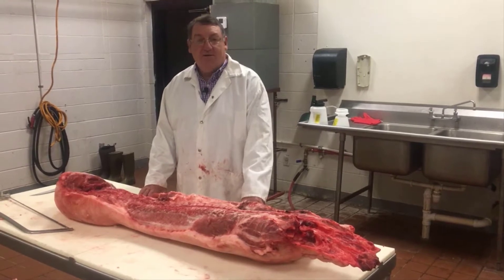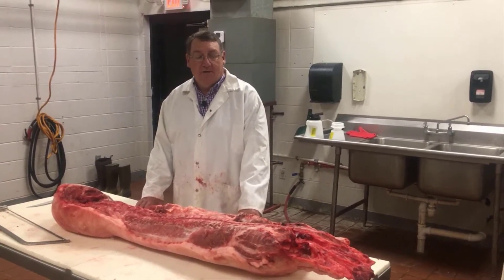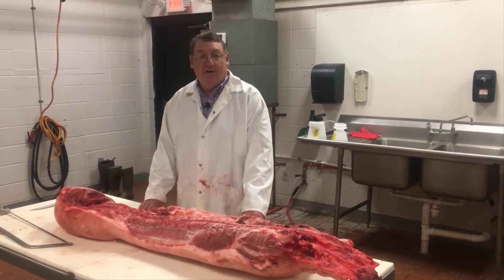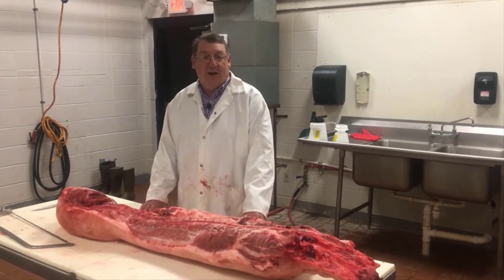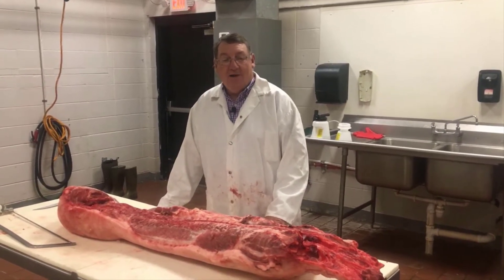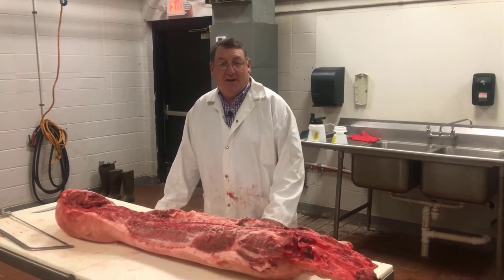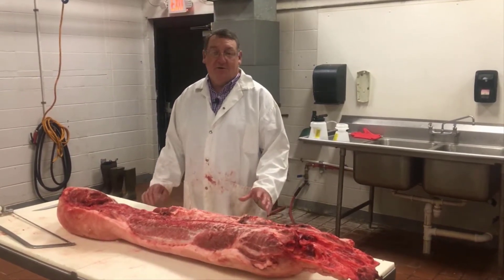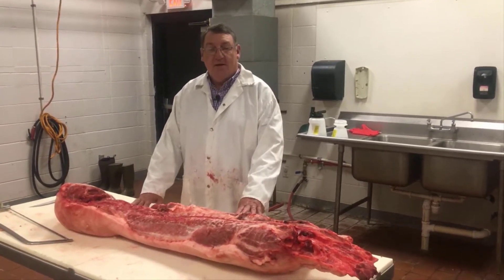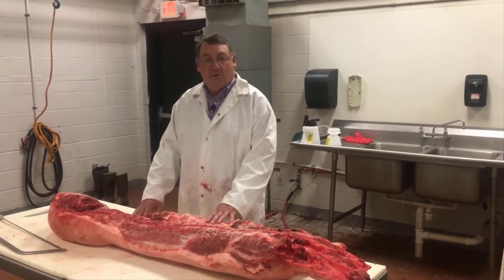If you're interested in doing home butchering, that is generally done in the fall or the winter months for the simple fact that we need to let these hog carcasses hang for three to four days and chill out. I'm at Miller Schools in Lawrence County, Missouri, using their food science lab. The first thing I'm going to do is take this half of pork carcass and break it down into larger chunks of meat called wholesale cuts.